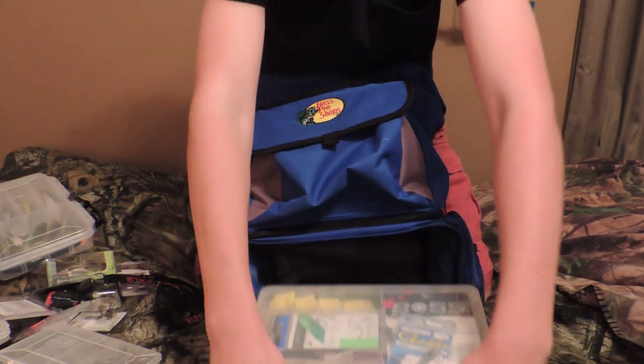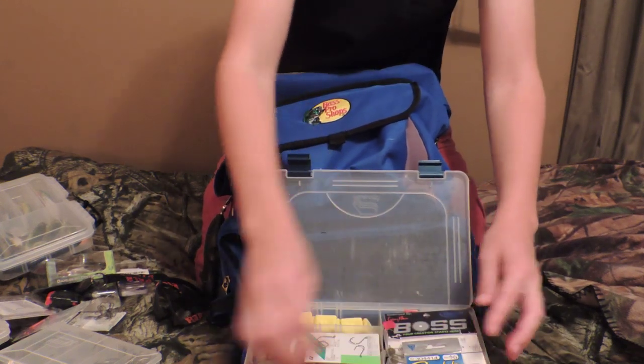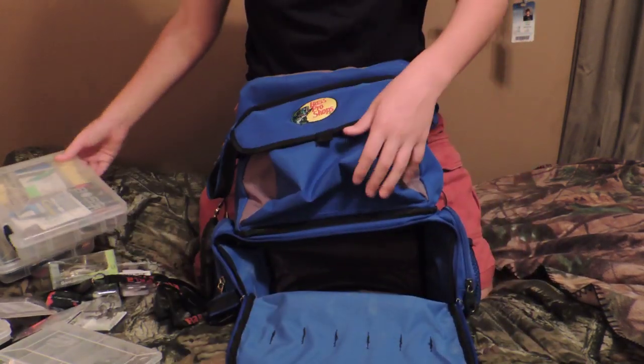Last, I keep all my terminal tackle in there. It goes all the way down at the bottom, and then some hook keepers and snap swivels — different terminal tackle in there.